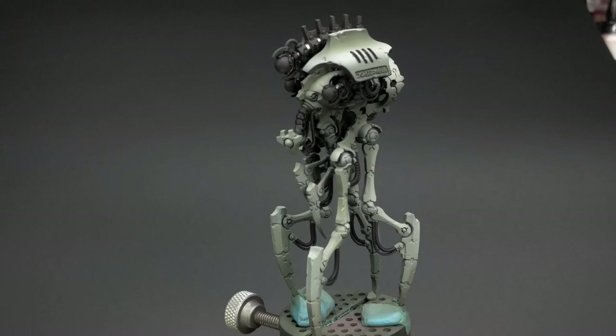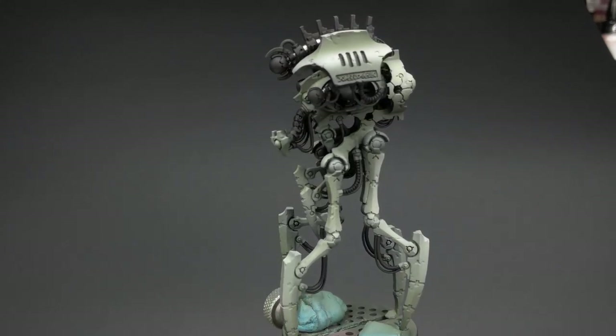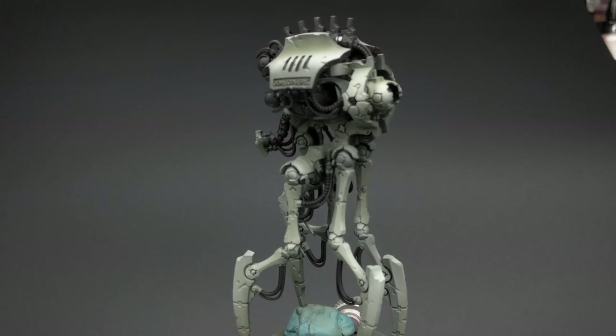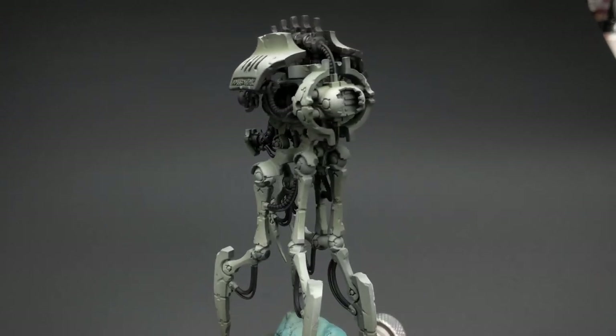And here we have it — that's all for this episode. Thanks for watching. I have four more episodes to look forward to where I walk you through this entire process. This is a very fun model, and if you like what you see, feel free to hit the like button and subscribe to the channel. I will see you next time. Thanks, everyone!